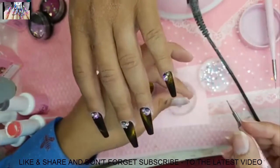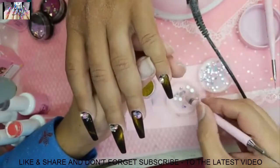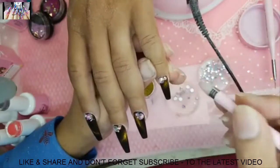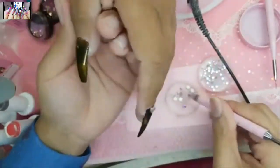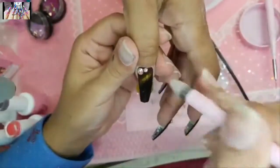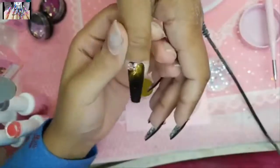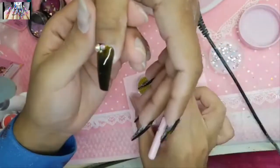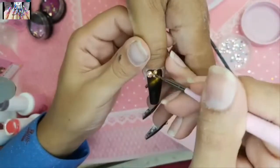Gummy is designed to work with Shiny but you can use Shiny alone — you cannot use Gummy alone. That's why rhinestones won't stay if you skip Shiny. The system is meant to work with itself — you can't mix systems or products when it comes to this, it's very delicate.